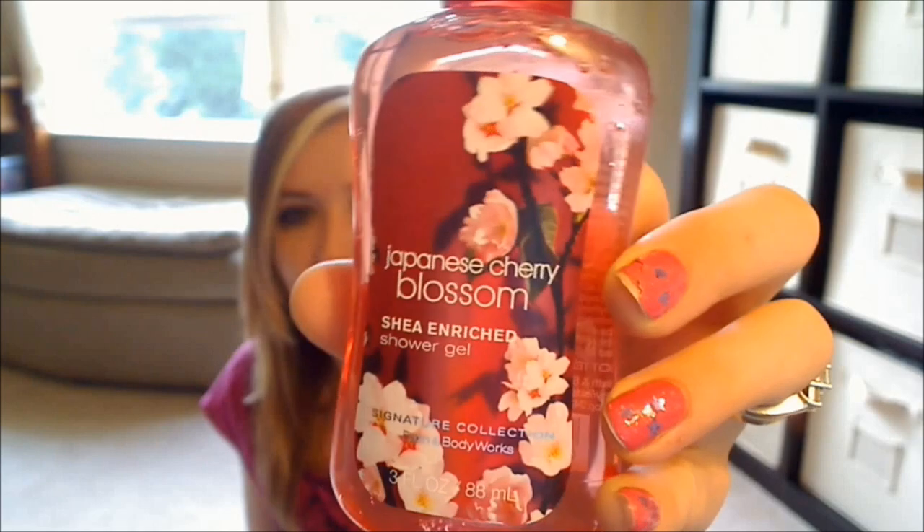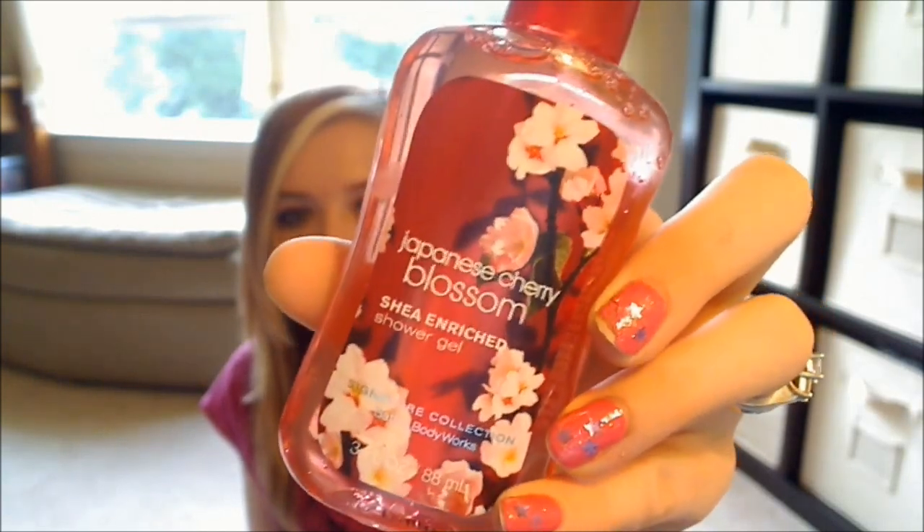I'll put my referral link down below for Beauty Army if you'd like to use it. The first thing I chose — I've already tried tons of Bath & Body Works stuff, and so many other people have — but it was one of the only things I would actually use in my selection window. This is the Japanese Cherry Blossom Shea Enriched Shower Gel by Bath & Body Works. It's just one of their average three-ounce bottles of shower gel. I love the smell of Japanese Cherry Blossom.